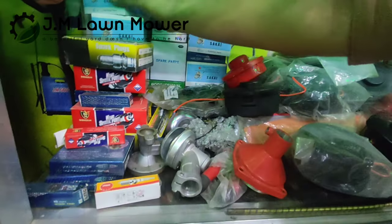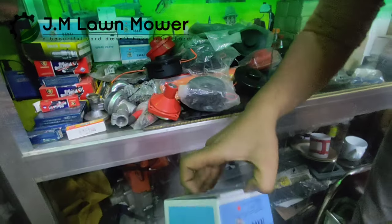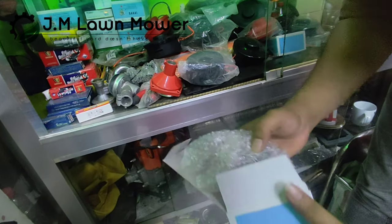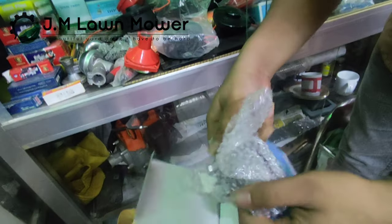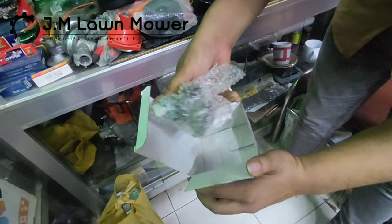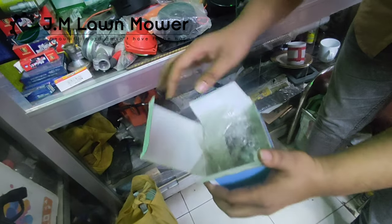Let's see the carburetor. This is a carburetor. This is a carburetor — then I've got a carburetor.